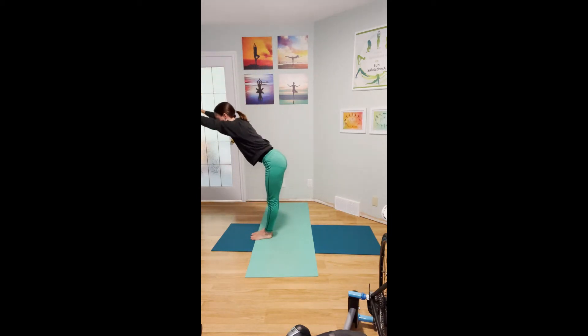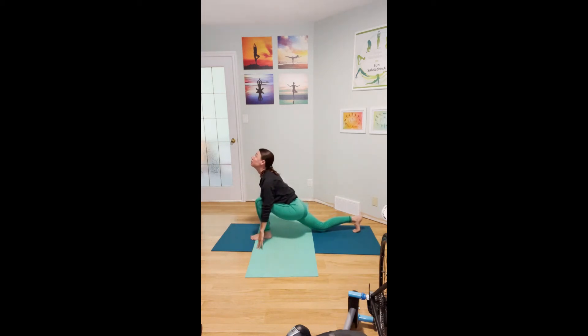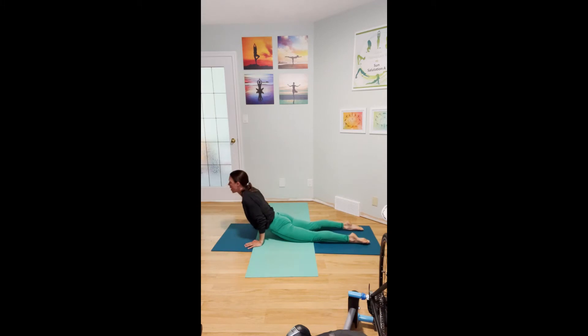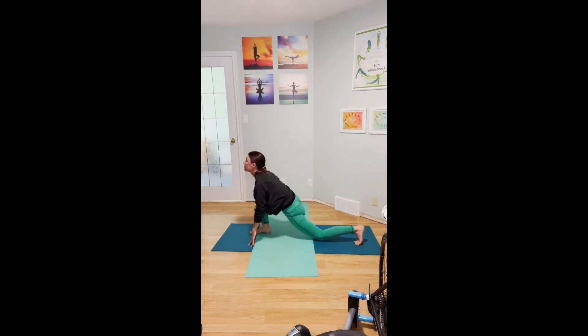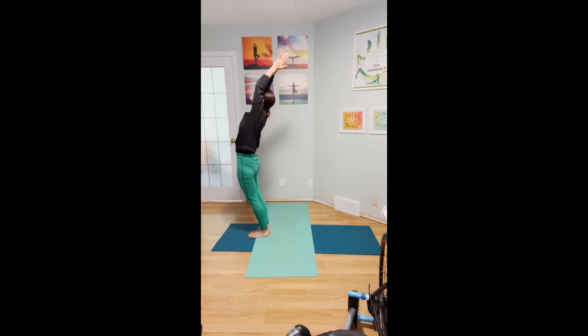Exhale, reach forward then down. Inhale, right foot steps back, lower the right knee and look up. Exhale, left foot steps back and lower the body. Inhale, cobra. Exhale, downward dog. Inhale, right foot steps forward — look up. Exhale, left foot steps forward, look down. Inhale, mountain, back bending ever so subtly. Exhale, heart center. Arms by your side — last round. Deep breath in to start. Exhale, thumbs to your heart. Inhale, mountain, back bending and lifting the heart.